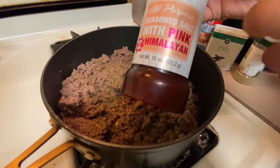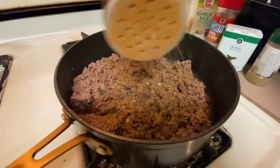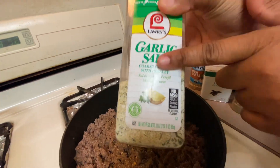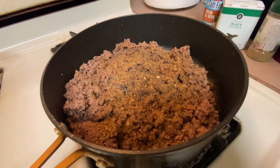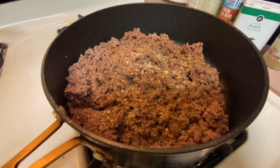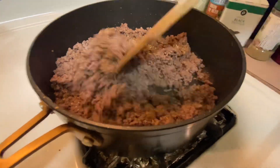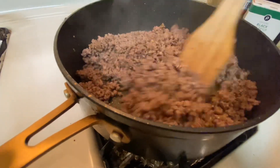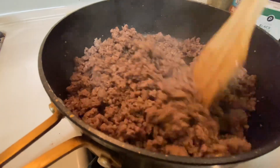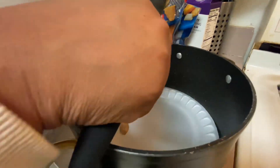Here I am going in with all my seasonings: I use black pepper, the complete seasoning, the seasoned salt with Himalayan salt in it, my salt-free onion and herb, and my garlic salt. You guys can season with whatever you want. I just go with my gut — I keep seasoning until my ancestors tell me to stop, and I taste my food to see if it needs more salt.